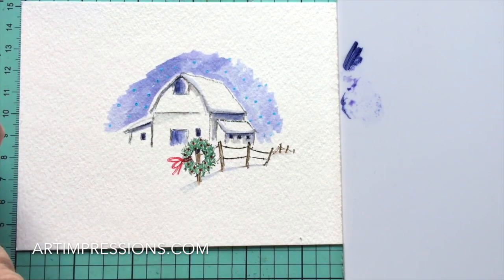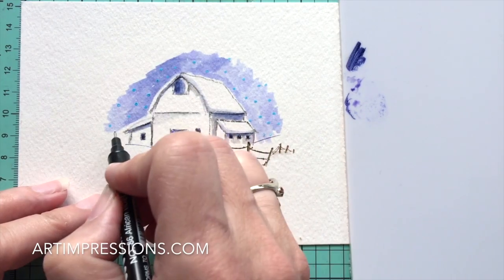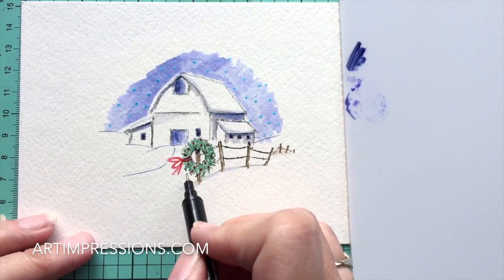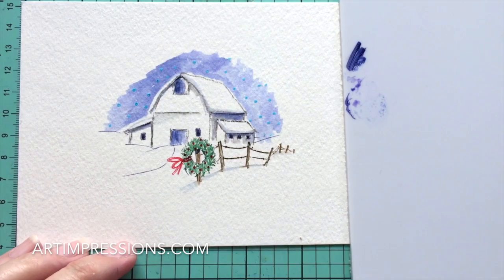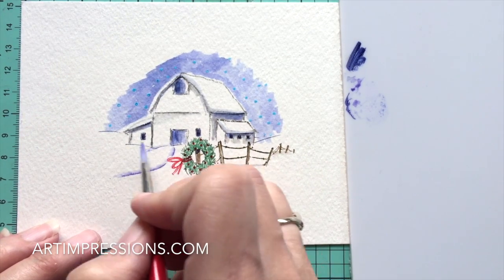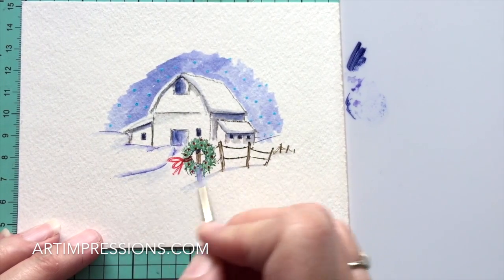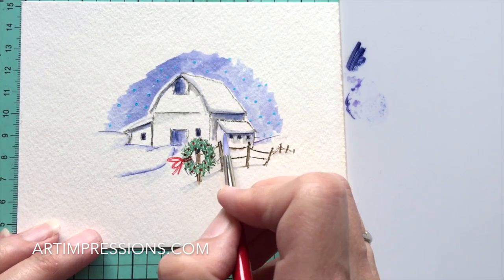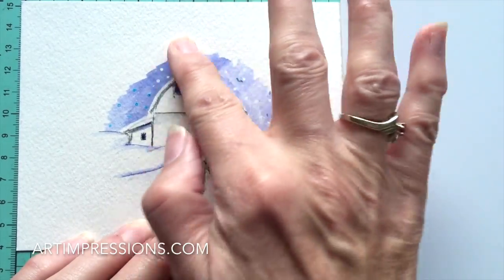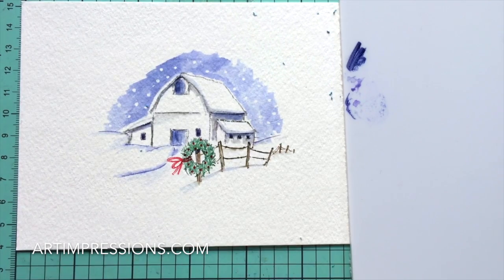That looks pretty good. Take your fine tip and make a few little snowy lines, then bring your little driveway around. Just like we did with the roof, make a little bank of color right along the driveway - see how that pops it up, just like magic. Now let's take the masking fluid off - just rub it with your finger and you'll see your cute snowflakes revealed in the background.